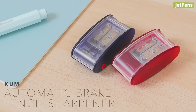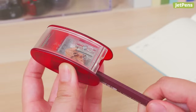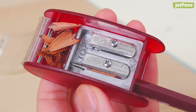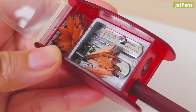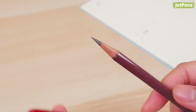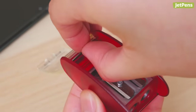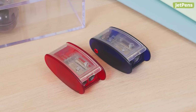The Kuhm automatic brake sharpener has two holes for sharpening — one hole shaves away the wood casing, while the other sharpens the exposed lead. Inside, a built-in stopper acts as an automatic brake, preventing you from sharpening too much. Its razor-sharp blades are made of high carbon steel that resists corrosion. When it's time to replace them, just open the top and use the included replacement blades. It comes in red and blue.